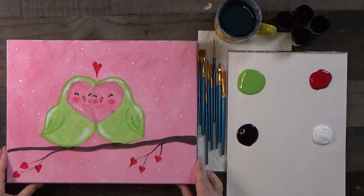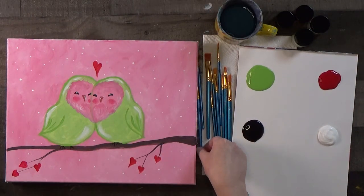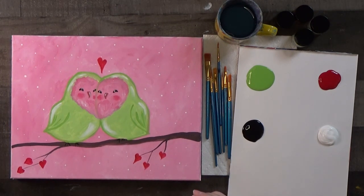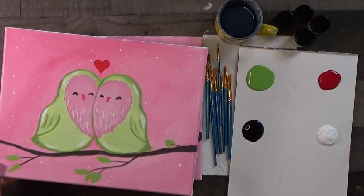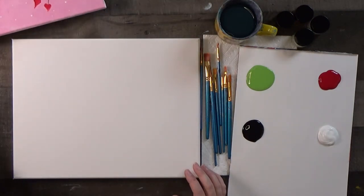I have these cute little lovebirds — actually it was designed by my artist Sabrina from my paint studio and I just tweaked it a little bit for this particular class. I think it's so cute; I love how their heads make a heart shape, and then we've got little heart-shaped leaves. I did do another version first where I painted green leaves — that's an option too if you like the look of green leaves. I'll reference it throughout.